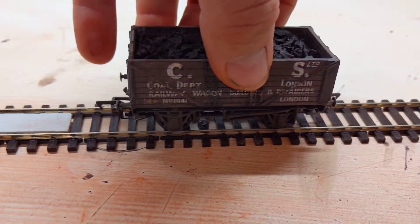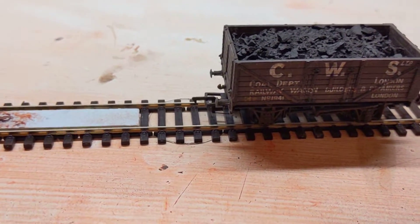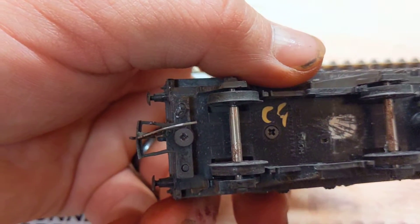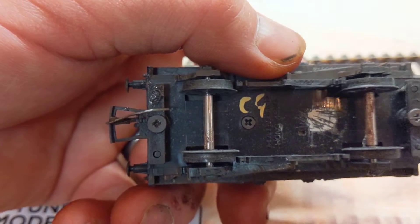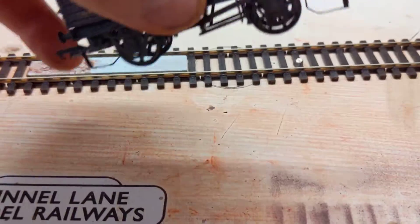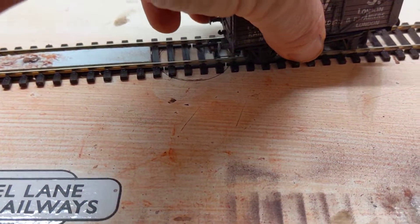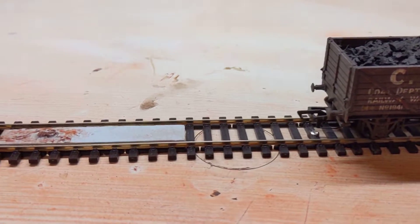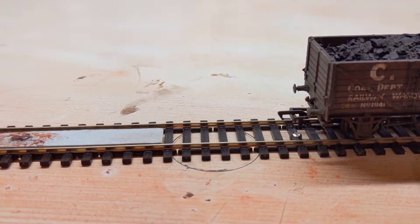So I've put Bachmann couplings on all my locos. This is actually an old Mainline loco, but as you can see the screw holes and the little pin holes actually meet up, so it works. I've put couplings on so all my couplings are basically uniform throughout the range.